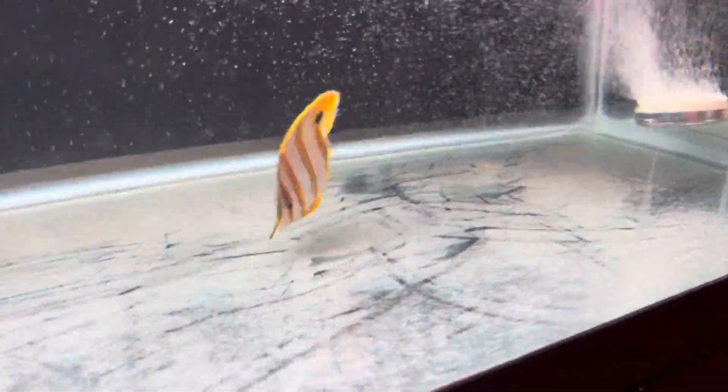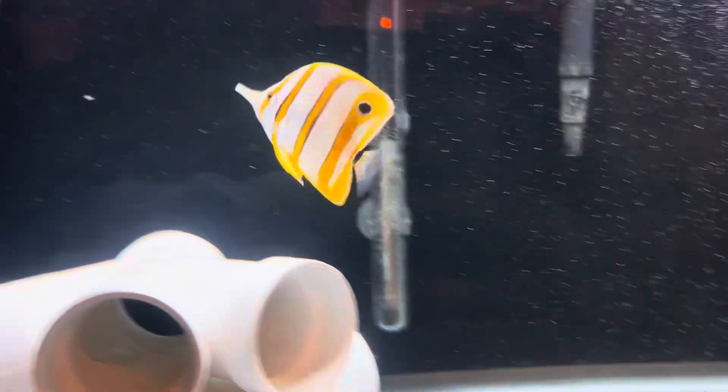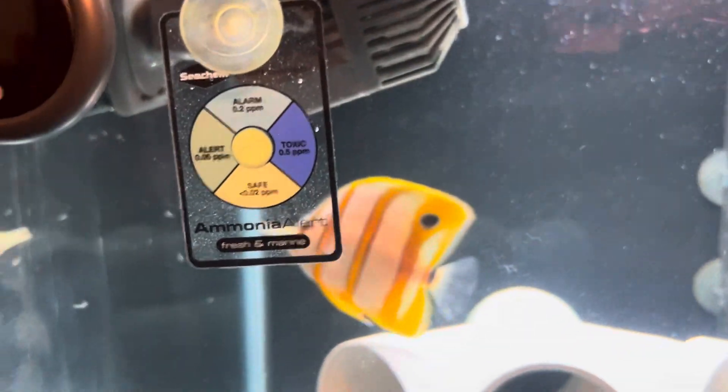Watch him attack that — he found it! Oh jackpot, he's eating full now.